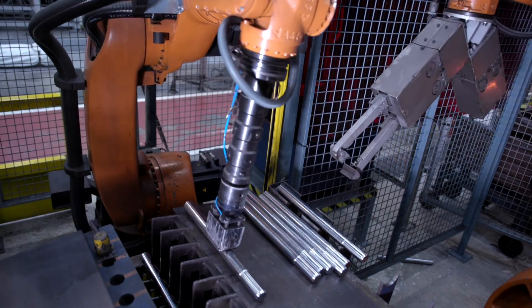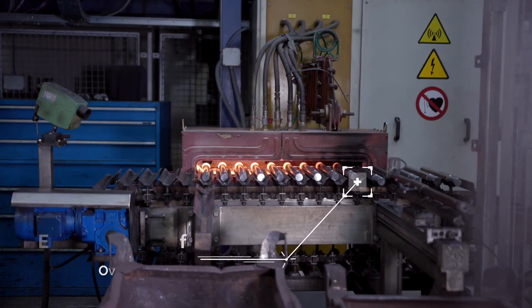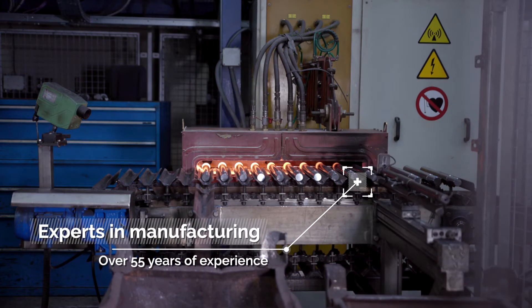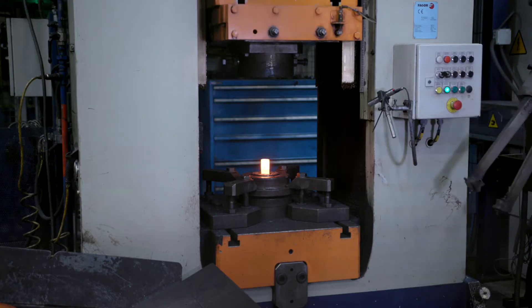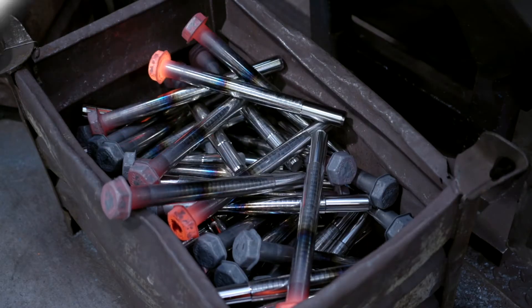Our 55 years plus experience as a manufacturer of critical bolts in the most demanding industries provides us with the knowledge and experience to manufacture large structural joints with an optimum quality-to-cost guarantee ratio.